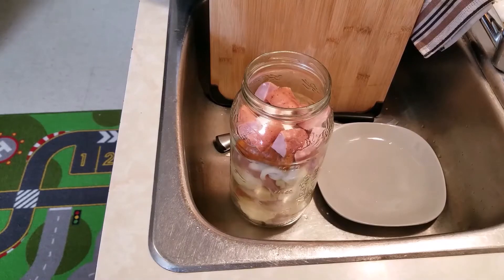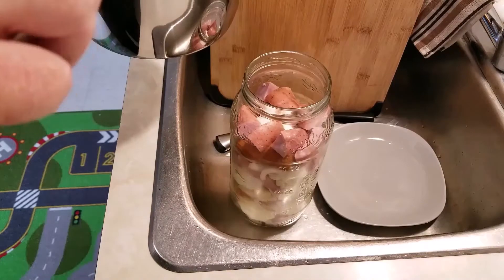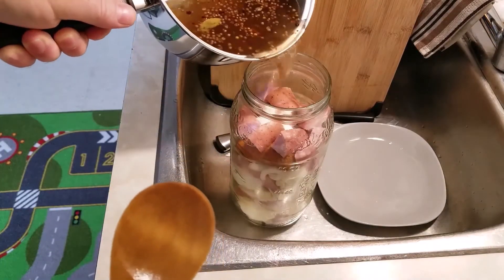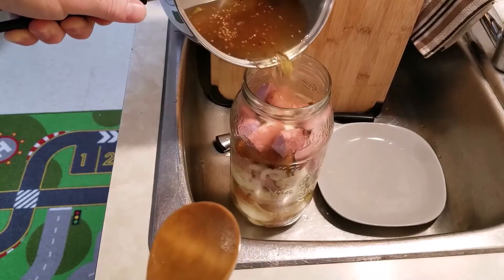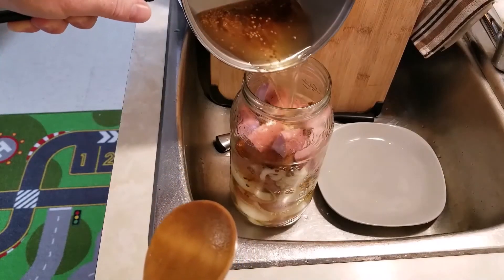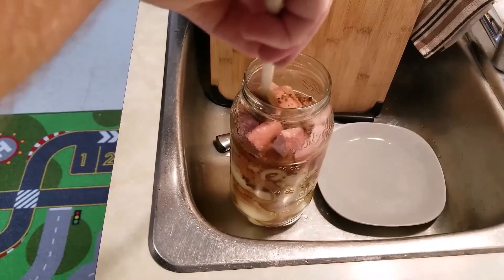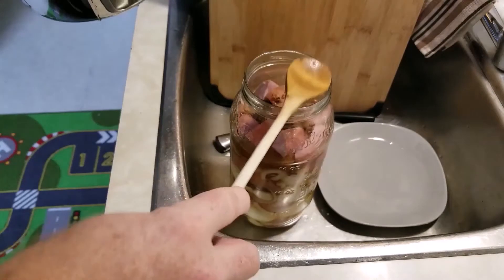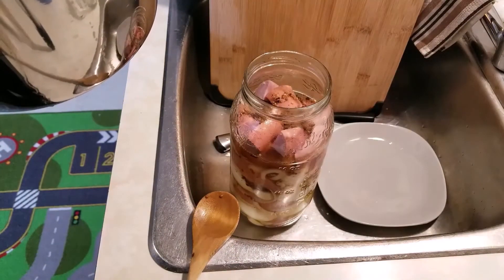Our brine's been going for about five minutes. I'm going to pour it in — see if I can do this so you guys can still see it. It was just barely enough. Damn, back to boiling more vinegar and water.